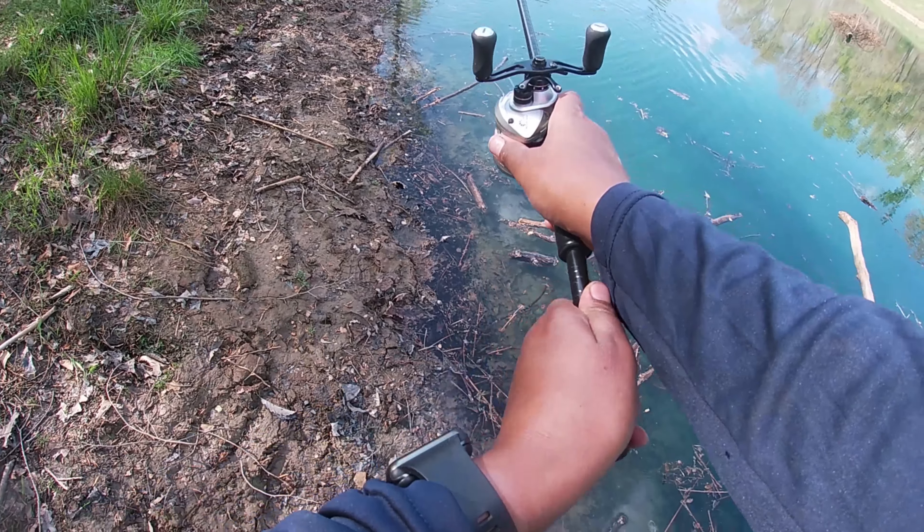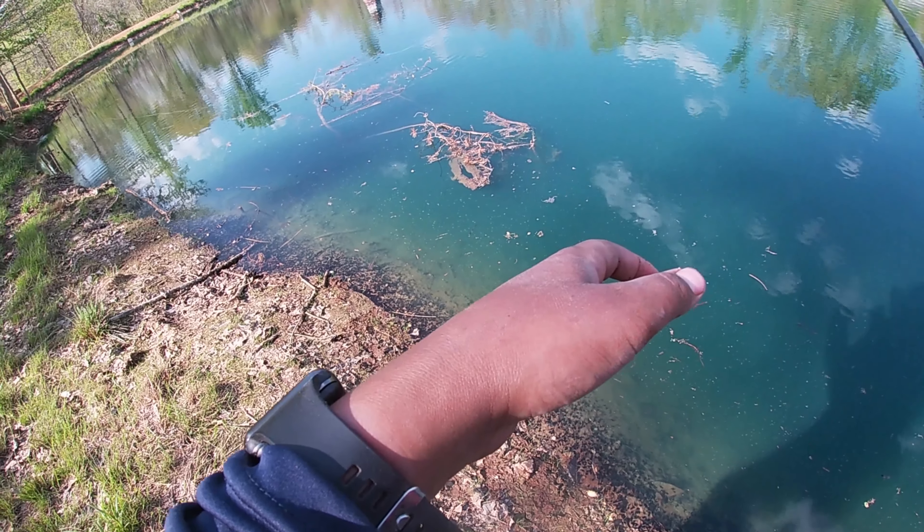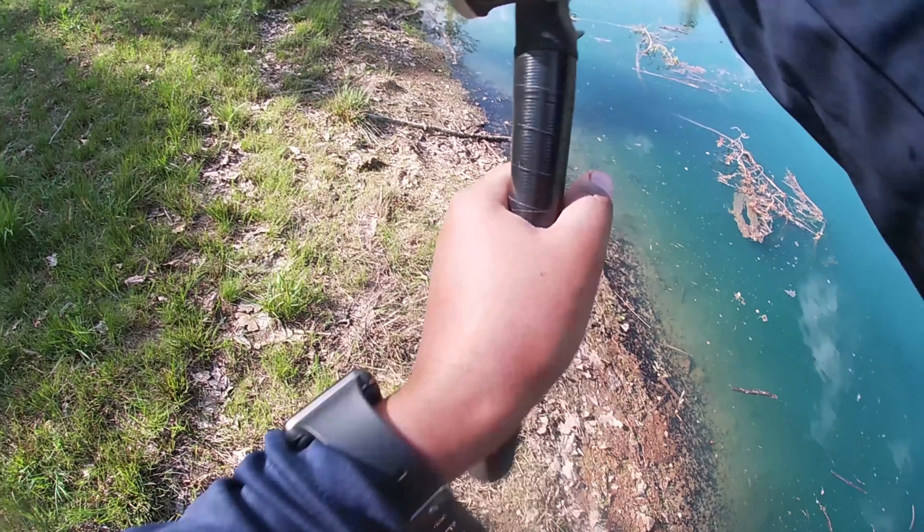Hey guys, welcome to Learn Wildlife. I'm Gina and I'm Joshua. Today we're going to be doing some super clear water fishing. We've been doing some work on our pond — we lowered it down, did some work and braced it back up. The water is extremely clear because it's like pure stream water; our pond is fed by a stream. As you saw from that fish catch earlier, the drop shot totally smoked. We got some other baits tied on — clear water lures — we're gonna have a blast today, guys.